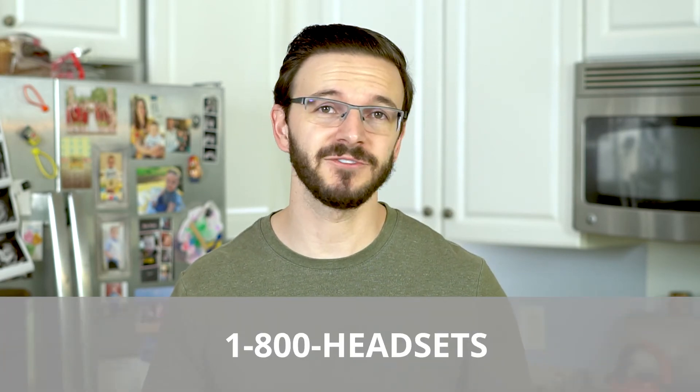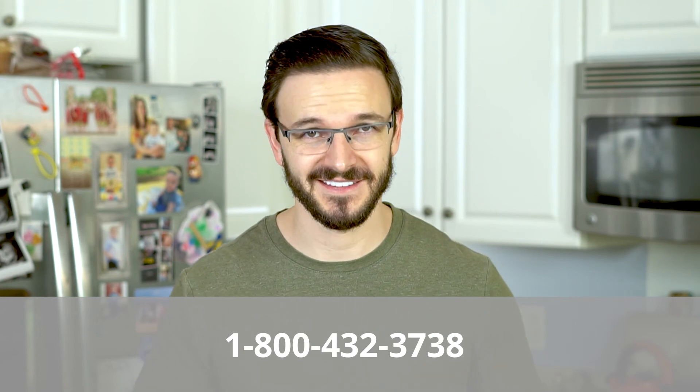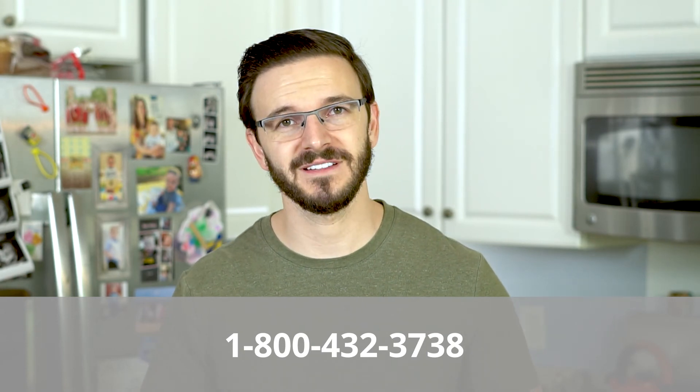We're now ready to rock and roll with that Leitner OfficeAlly hooked up to a BusyBuddy, letting everyone around you know you're on a call. And of course, if you have any other questions or need any help at all, always feel free to give us a call at 1-800-HEADSETS, where any one of our headset advisors would be more than happy to help you. Thanks for watching, and we'll see you next time. Bye for now.